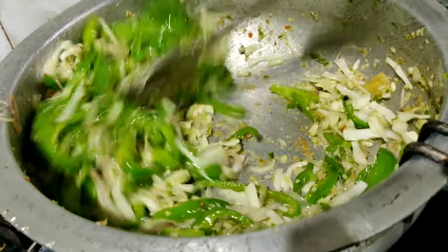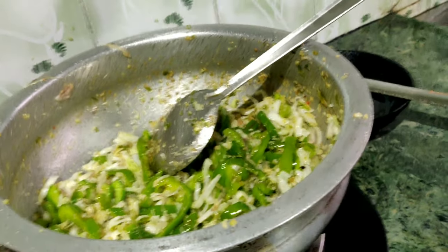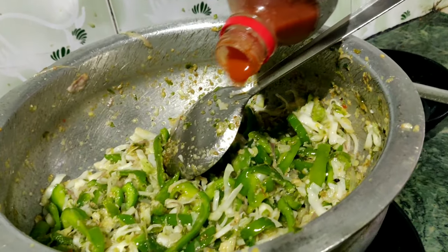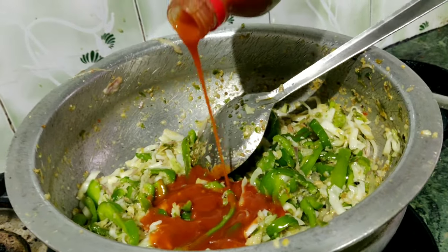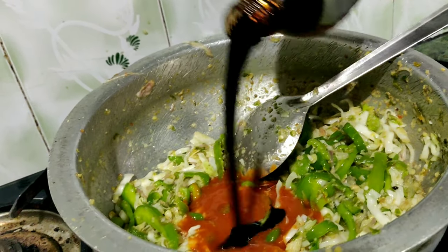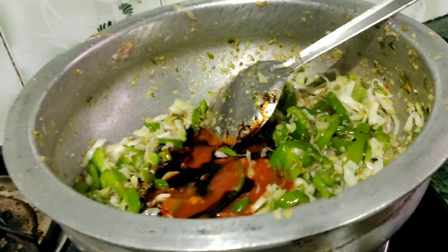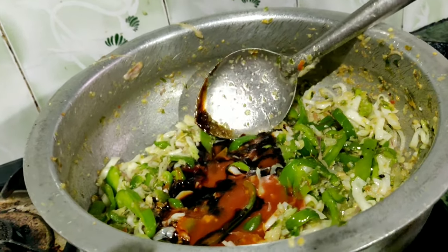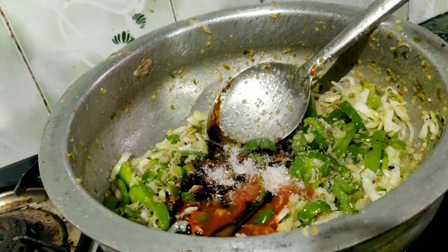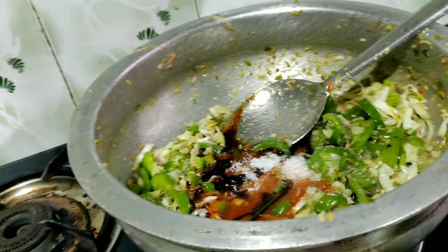Mix the meat. Chili sauce and soy sauce — we need a little bit of salt. This is the same thing for the pot.